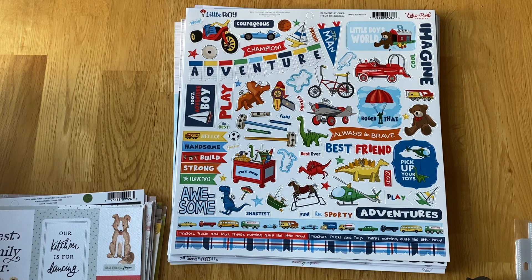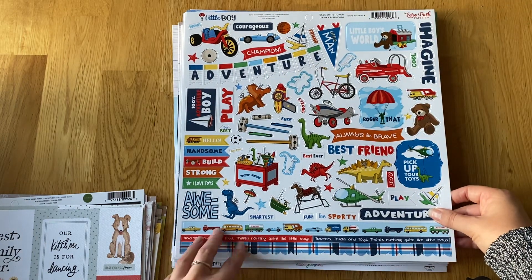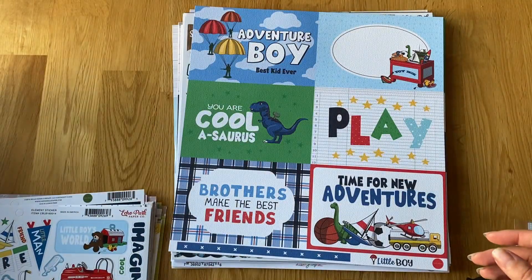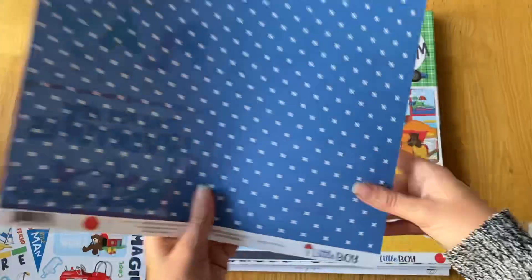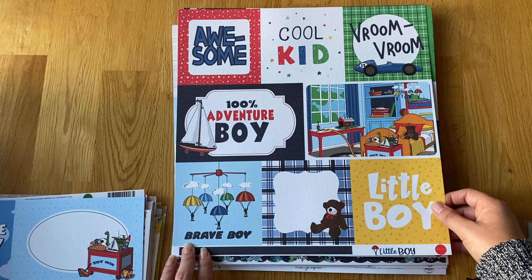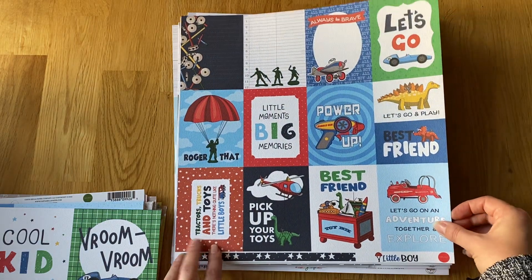Then I got the Little Boy collection from Carter Bella. We've got quite a few friends with little boys and one on the way, which is really exciting — I can't wait to meet him. It's very bright and colorful with lots of blues, reds, yellows, and greens — primary sort of colors — with cute little toys. I thought it would be nice when I go and meet my friends' kids. So little 6x4s, some 6x4s and 4x4s, 3x4s.